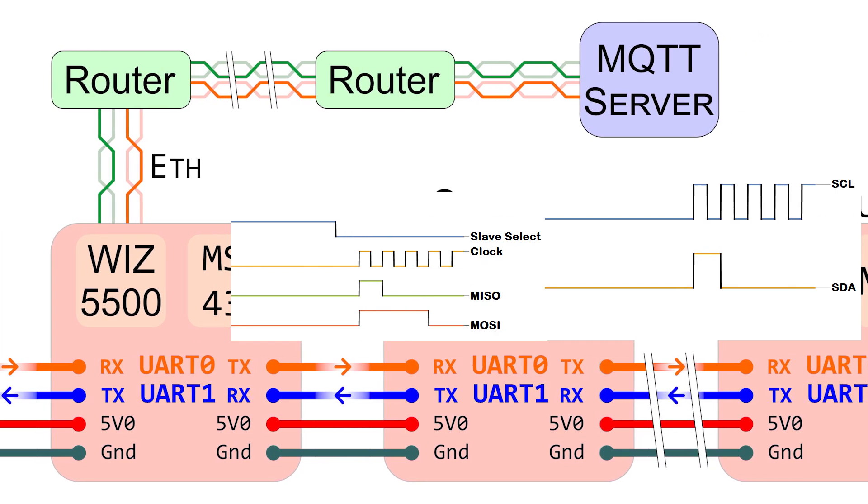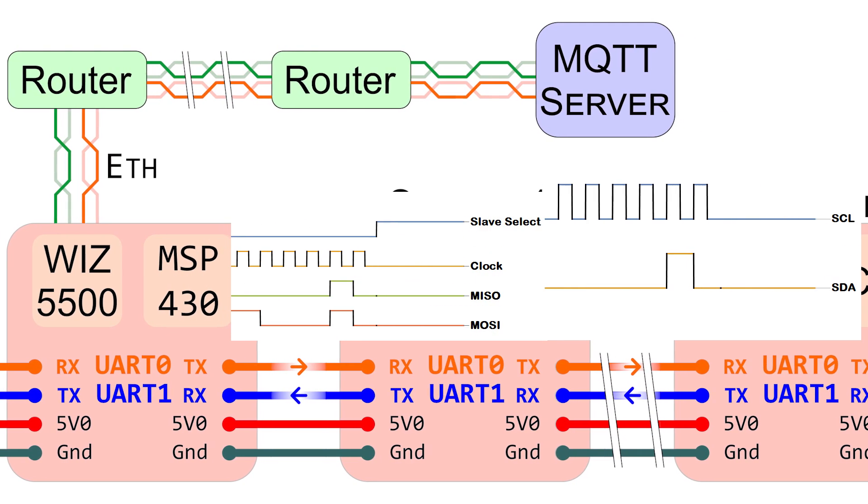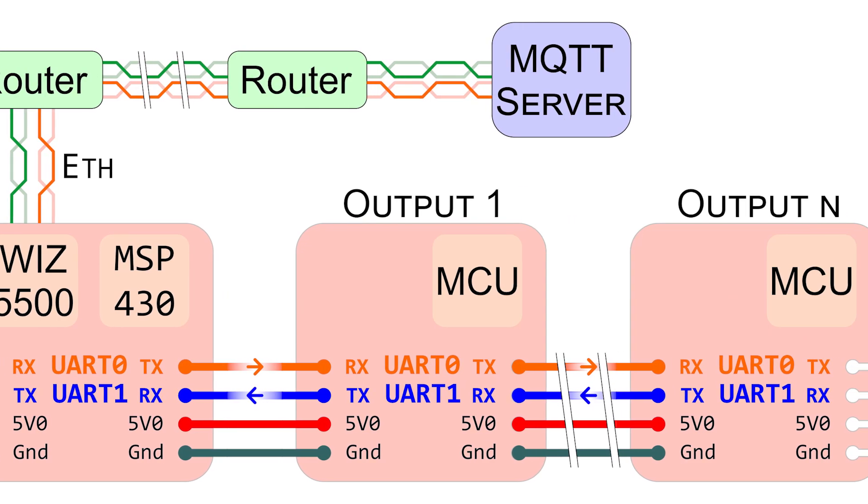Sensors that use I2C or SPI would be read by the microcontroller and added to the UART data stream.